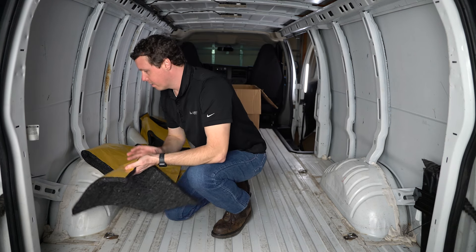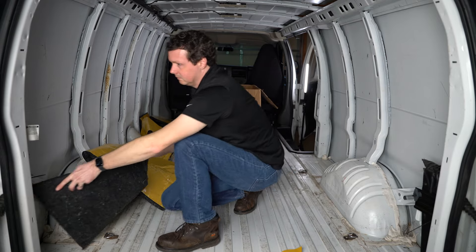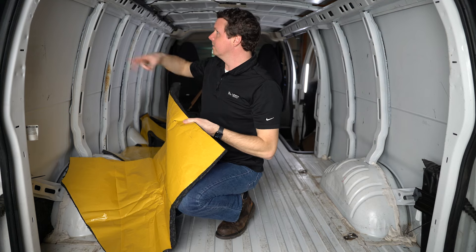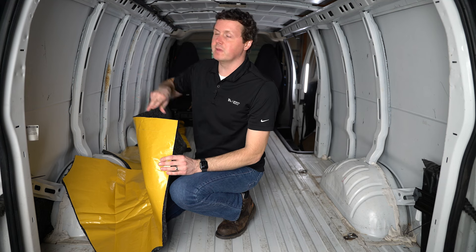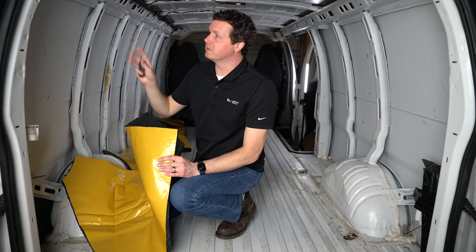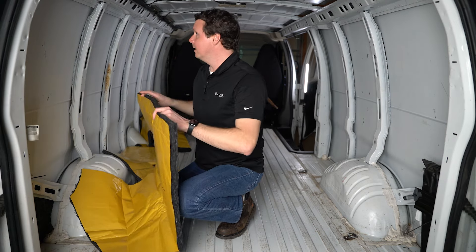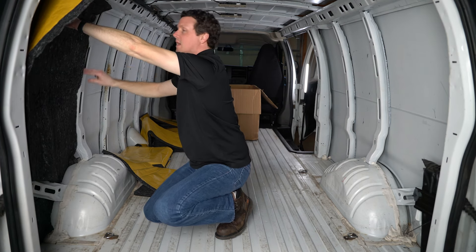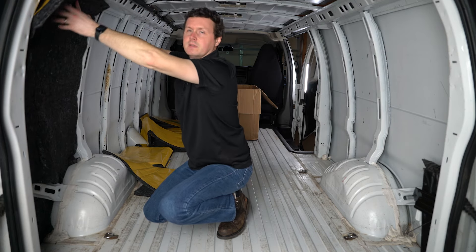I'm going to see what works best here for this rear corner. While these are precision cut to fit the cavities on the van, it doesn't mean you can't cut them if you want to accommodate something, make it easier to install, or if you have future plans for equipment you're going to put in here. So you can always cut this if you need to. If you don't want it to overlap, you could trim it a little bit just to get it to fit nice and snugly.